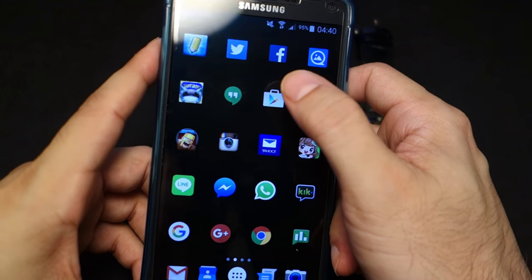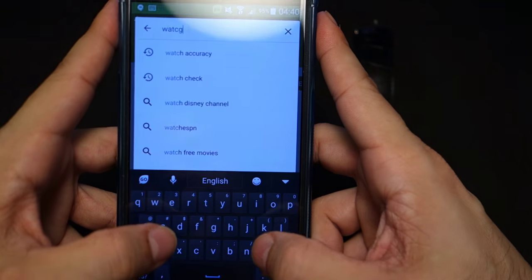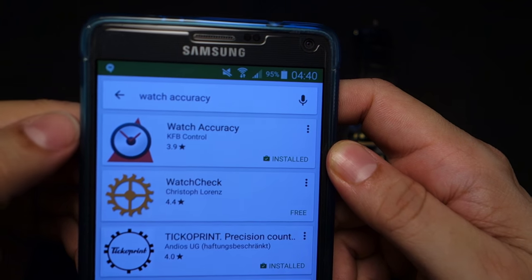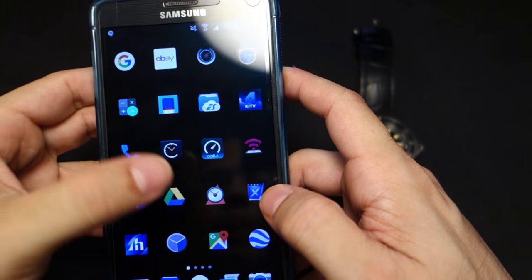This is an Android app, but there are very similar options for iOS. There are also microphone-based situations for both, but I chose this one because it's kind of fun — it's like a game. The app is called Watch Accuracy, and that's the one I use.